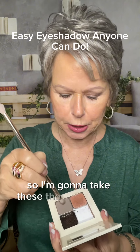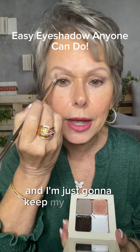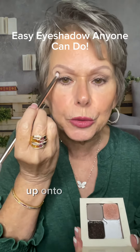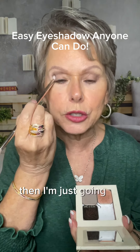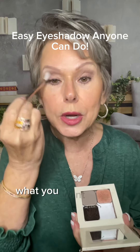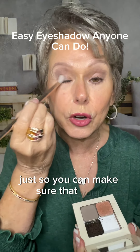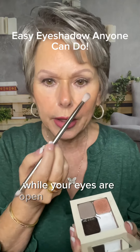I'm going to take the small end of my eyeshadow brush and keep my eyes open, going straight up from the corner of my eye up onto where my eyelid is hooded. Then I'm just going to tap it across, flip that brush around, and give it a blend. You want to keep those eyes open so you can make sure your eyeshadow can be seen while your eyes are open.